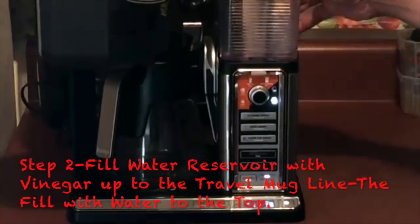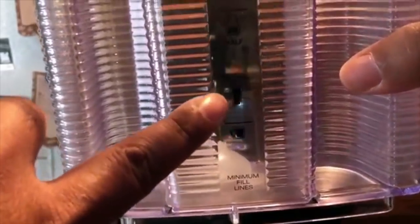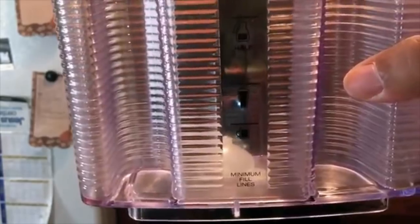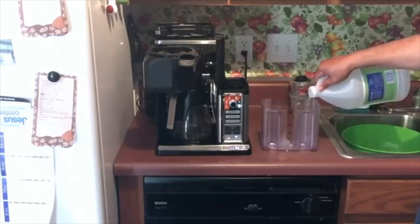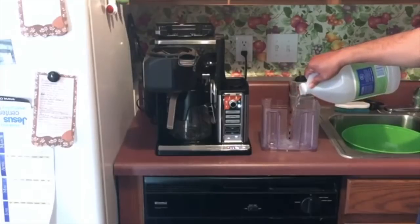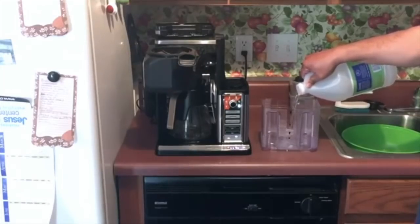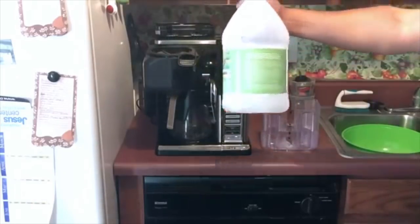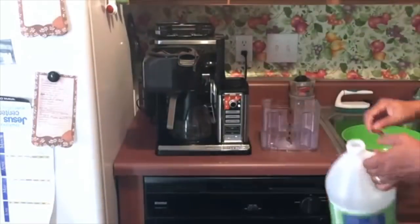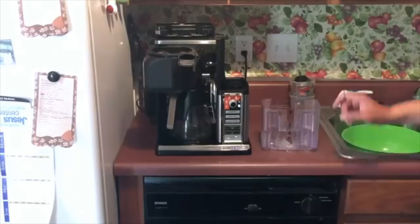Make sure your carafe is in there. Next, take the reservoir — this is the water reservoir for the Ninja Coffee Bar. You can see there's a small cup line and right above it a travel mug line. You're going to fill it up to that travel mug line with vinegar. Now, Ninja really wants you to use their de-scaling solution, and you can get a container of it free except for shipping. I feel like rather than pay for shipping I can go to Costco and for the same cost buy a container of distilled vinegar and use it for multiple purposes.